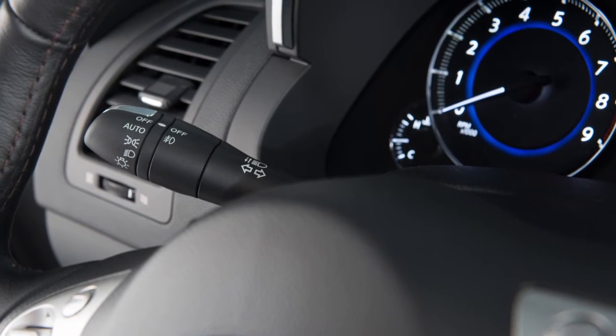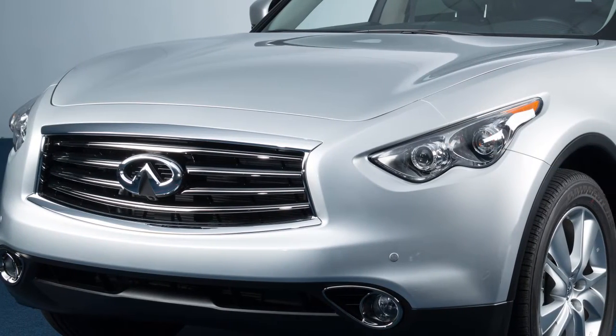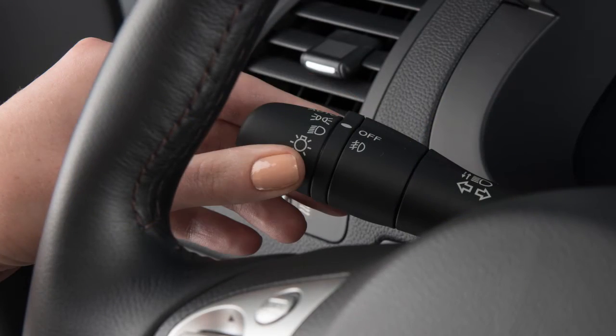The headlight switch is located on the multi-function lever to the left of the steering column. To turn on your front parking lights, side marker lights, tail lights, license plate light, and instrument panel lights, turn the headlight switch to this position.